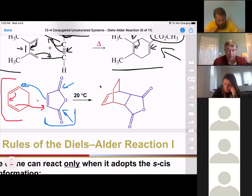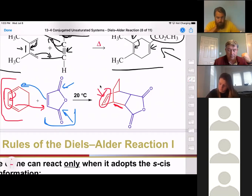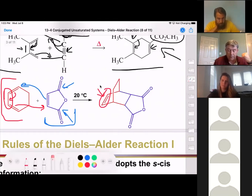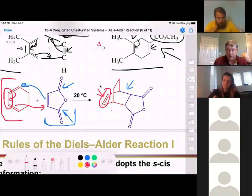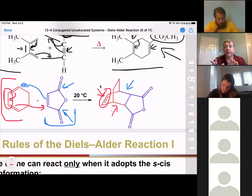Looking at our product, the red electrons here are the ones that reached out and grabbed that part of the bond, and the blue dienophile electrons are on this part here. You have to do this a couple of times to see where the electrons go. These electrons end up here as our double bond, and the dienophile electrons make that new sigma bond. No other bonds broke or were made — we just made those two sigma bonds and that double bond moved.